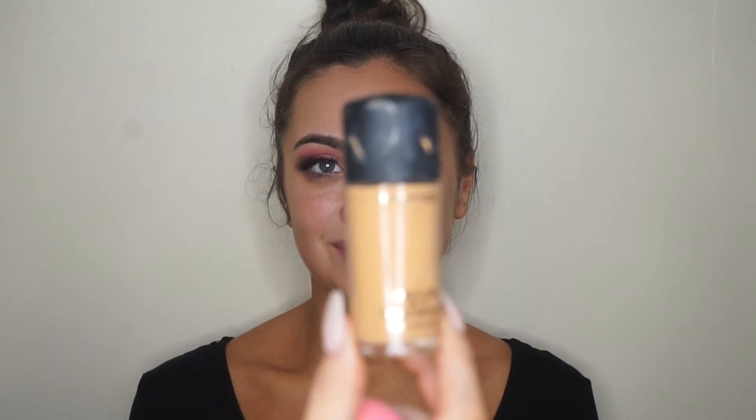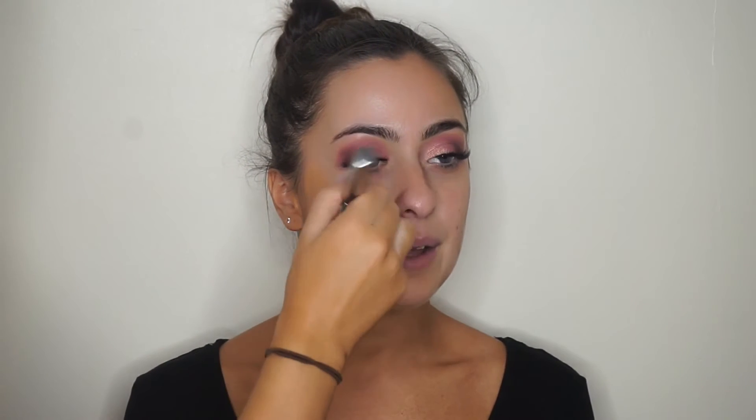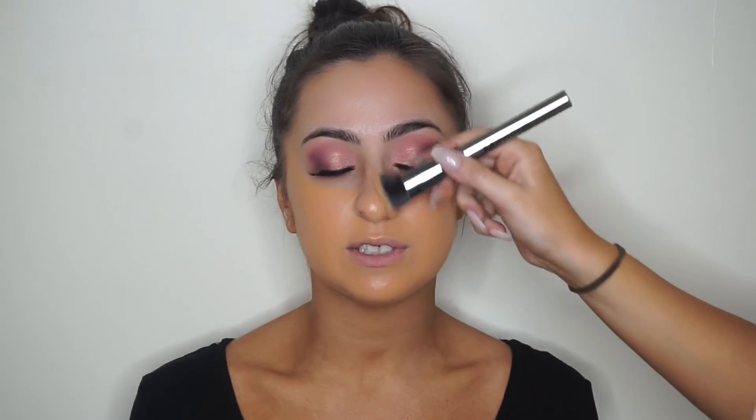For foundation I'm using MAC Studio Fix Fluid — that clip was totally out of focus, sorry. I think I'm using NC42 because my client had a spray tan, so we're matching that. Applying a nice amount for really full coverage glam — it was her 21st birthday so we're making sure it lasts all night. This foundation works for normal, oily, or even slightly dry skin as long as you prep well. Let me know in the comments if you have full coverage foundation recommendations!